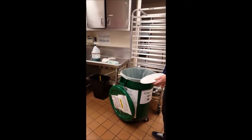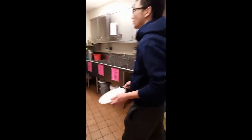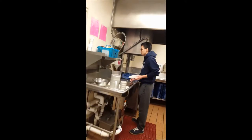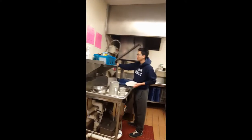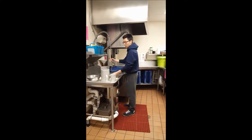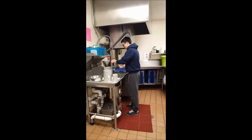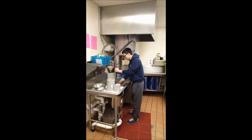Next, you will see a hose with a sprayer on it. This is to be used to rinse the dishes. Please make sure that the strainer is always in the drain to catch any large chunks of food.